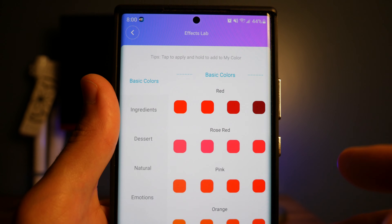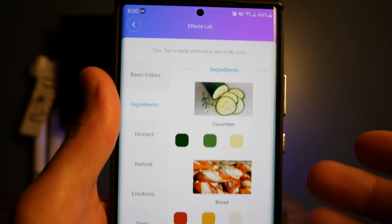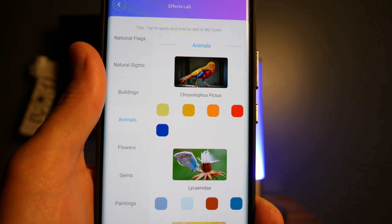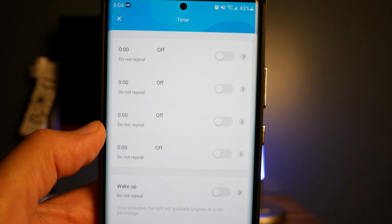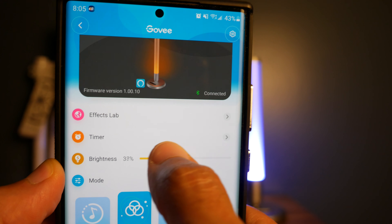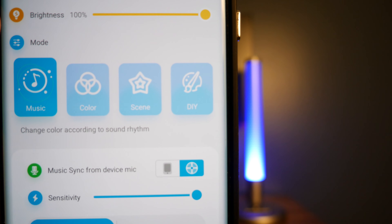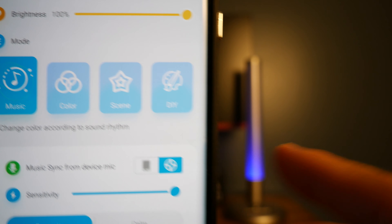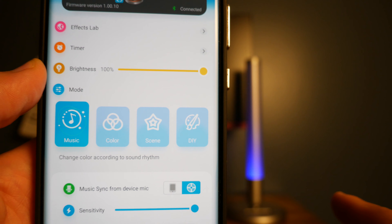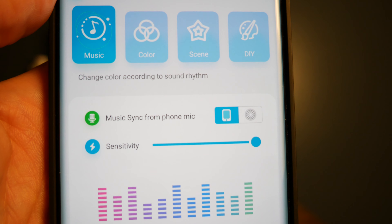In Effects Lab, you can pick favorite colors from all different categories — they even have categories like cucumber, bread, and animals. There are tons of different color scheme options. On the timer, it works like a schedule so you can set specific timeframes for when you want it to turn on and off. You can also adjust brightness by dragging on the bar. Under music mode, there's a button that uses the microphone built into the Govee Smart LED lamp — you can actually see it moving to voice, and when you're playing music it tries to match the rhythm. You can also press that button to use the microphone from your phone instead.